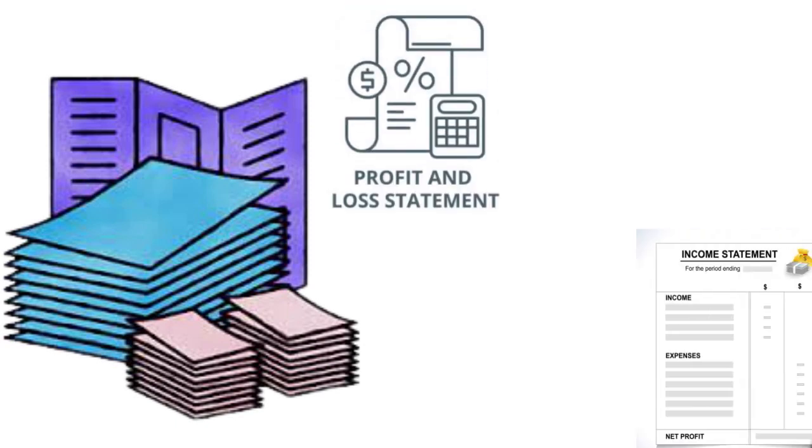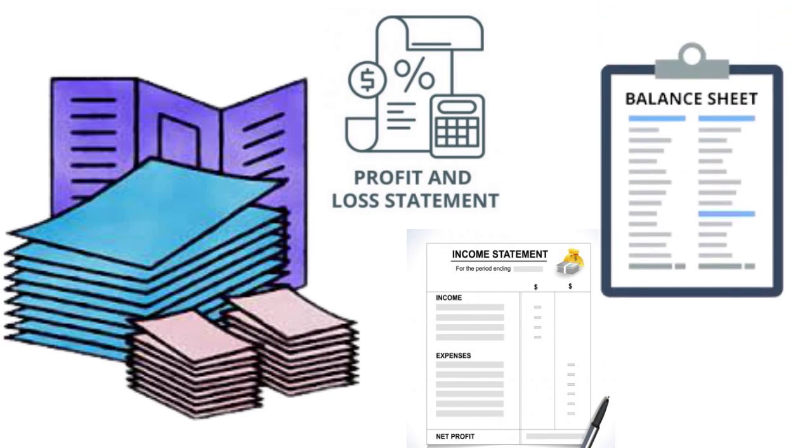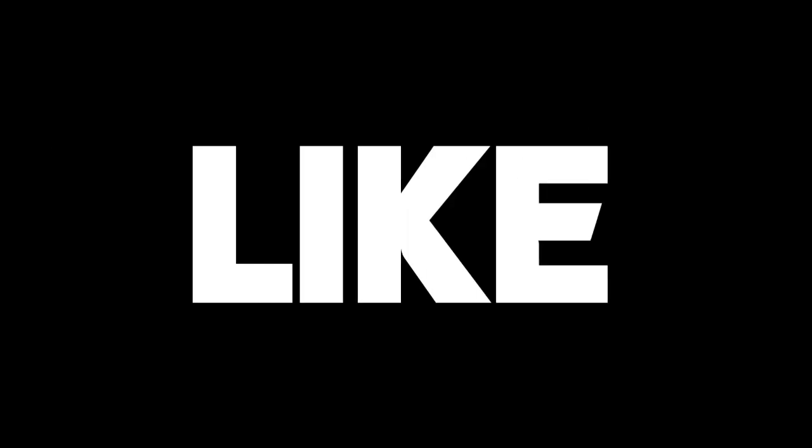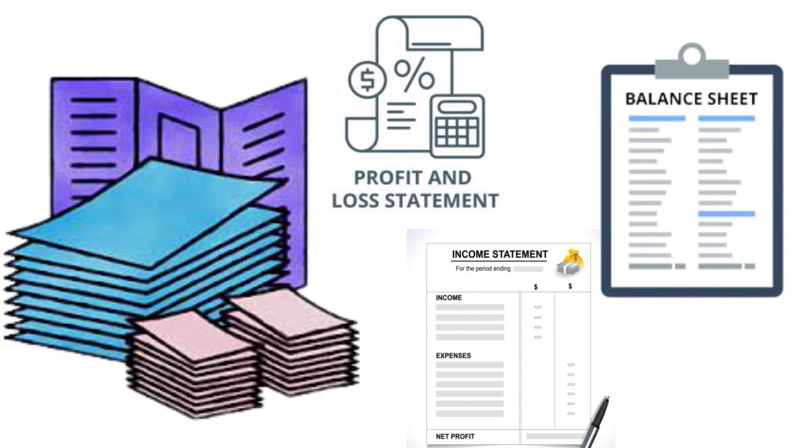You want to have all your paperwork ready when you file. You need your profit and loss statement — in other words, your income and expenses. In some cases you might also need your balance sheet.